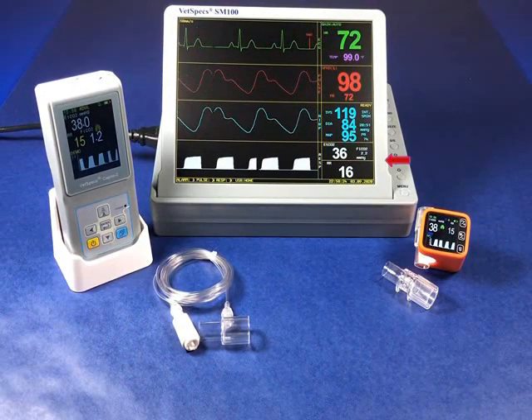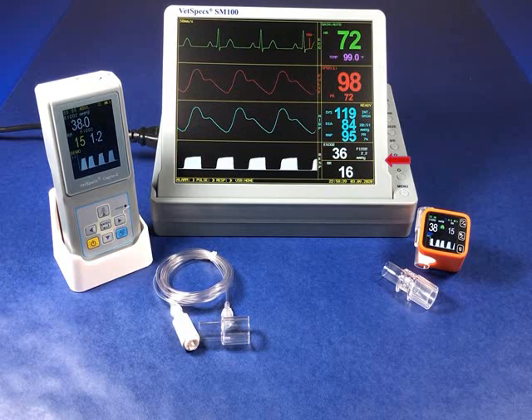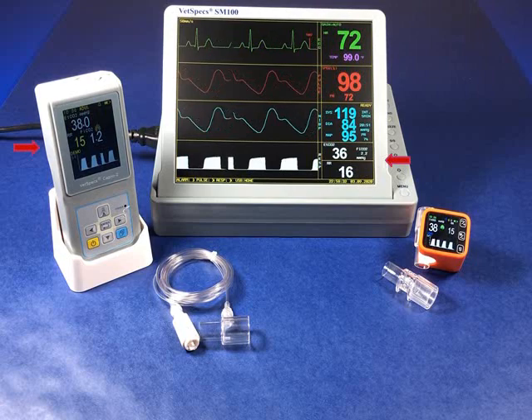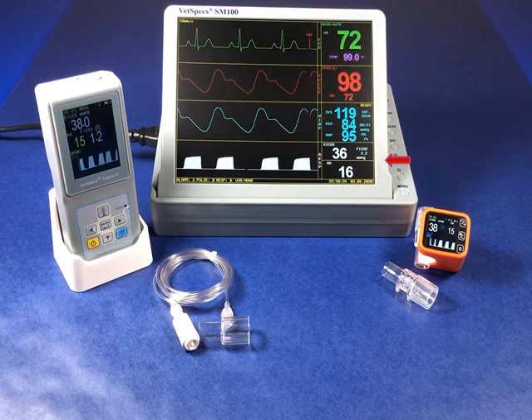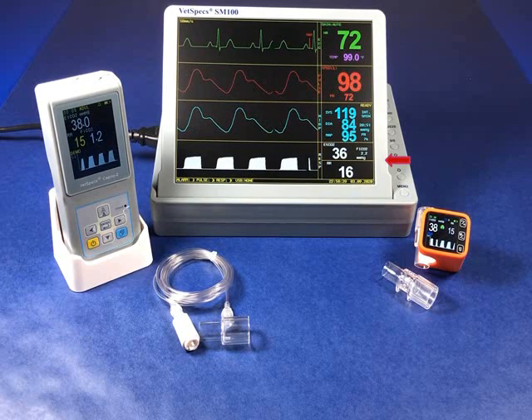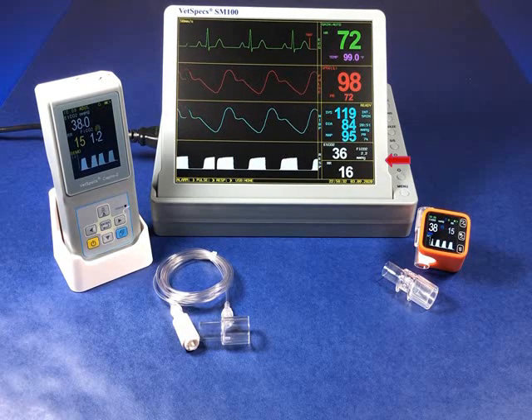With carbon dioxide monitoring being at the forefront of modern-day patient care, the SM100 is able to communicate via wireless Bluetooth transmission with our handheld CAPNO2 and our miniaturized CAPNO-M. When paired with either, the SM100 displays a CO2 waveform and the values for end-tidal CO2, fractional-inspired CO2, and respiratory rate.